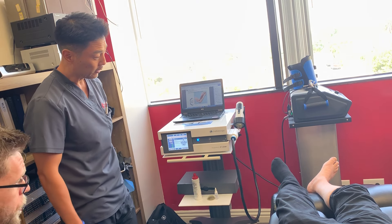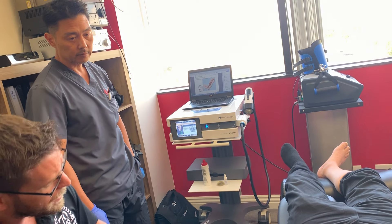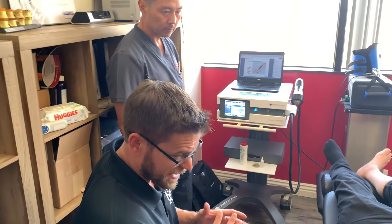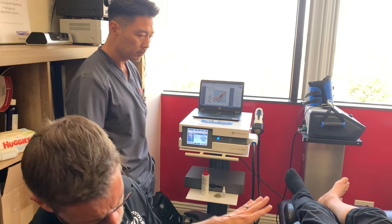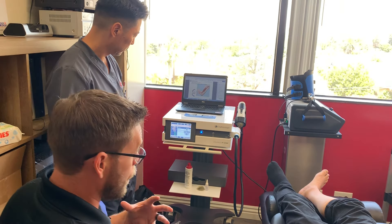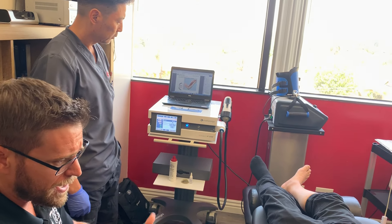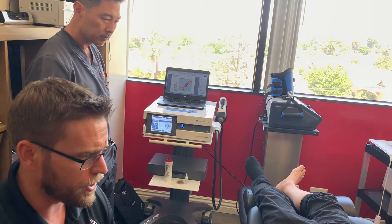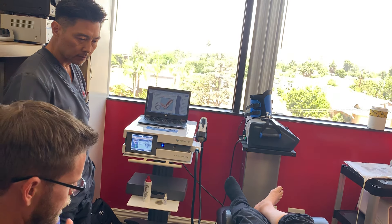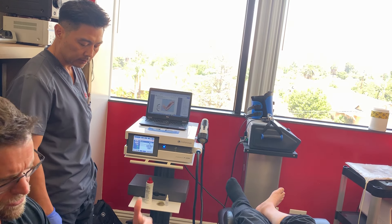The clinician errs on the side of caution — over-hitting an inflamed area can leave the patient very sore for days. The treatment plan is once every five to seven days, and significant change should be achievable in a couple of treatments. A series of additional treatments will be done down the road as they progress.